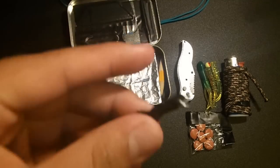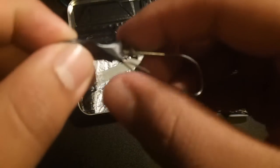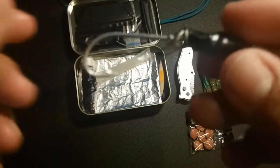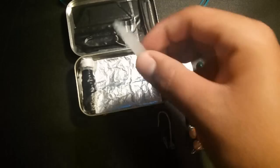Next we have a fishing hook with wire leader on it. That's good to catch bigger fish in saltwater and similar situations. A good hook with wire leader — very good to have with you.